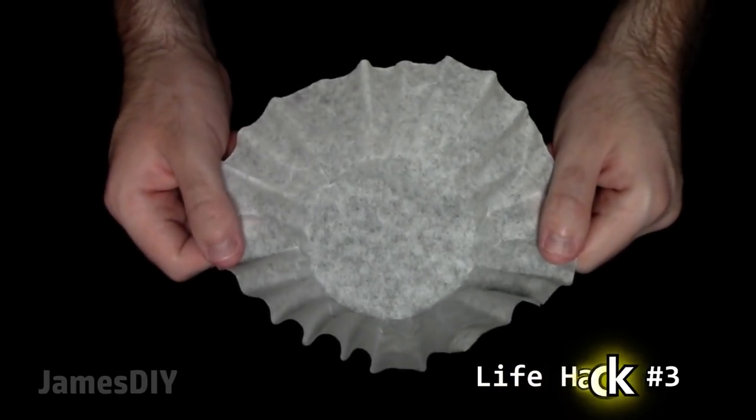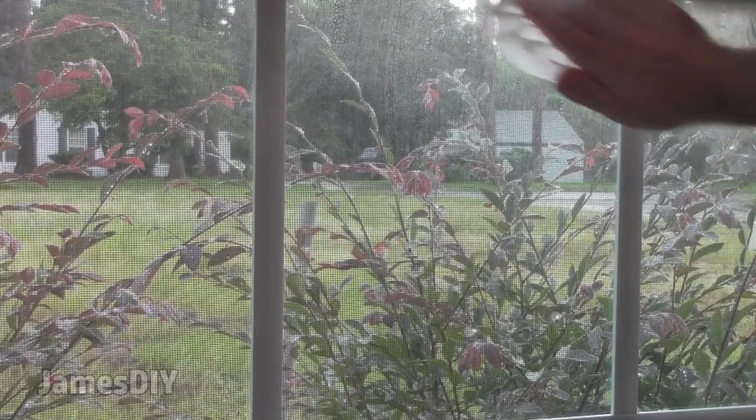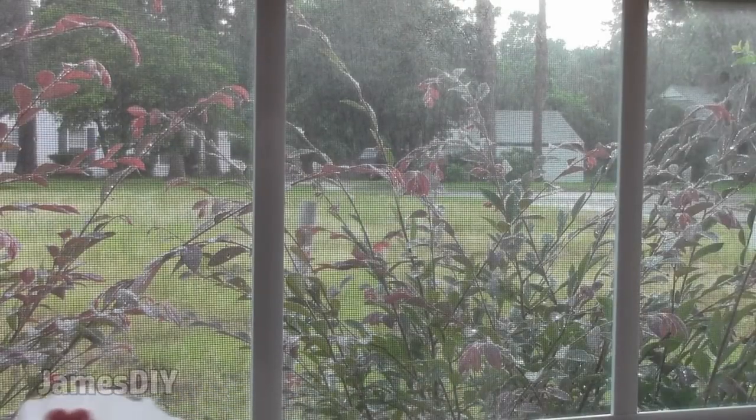I thought coffee filters only have one purpose, but they're actually really effective for cleaning windows and mirrors. As you can see they work like a charm, and coffee filters are awesome because they don't leave any streaks or lint behind, unlike paper towels or rags.